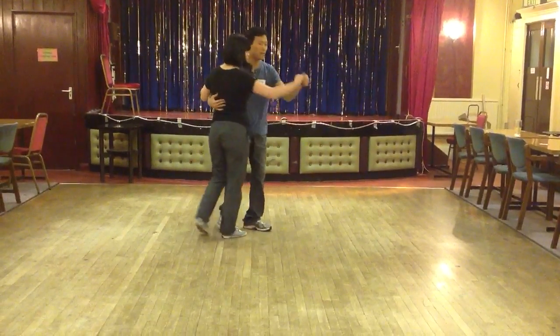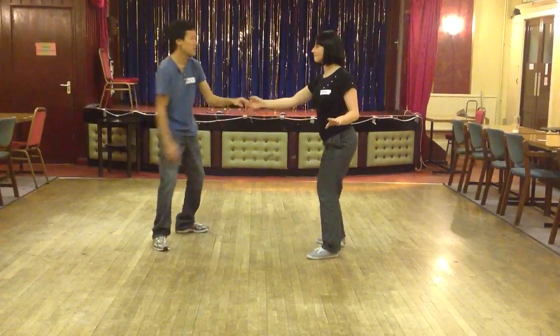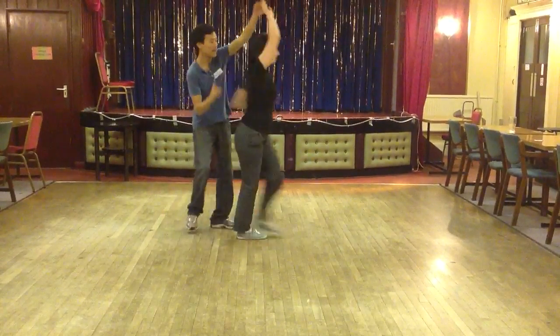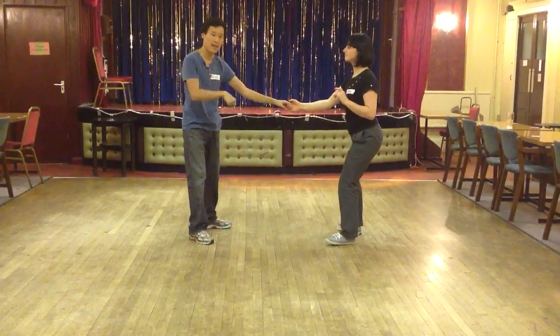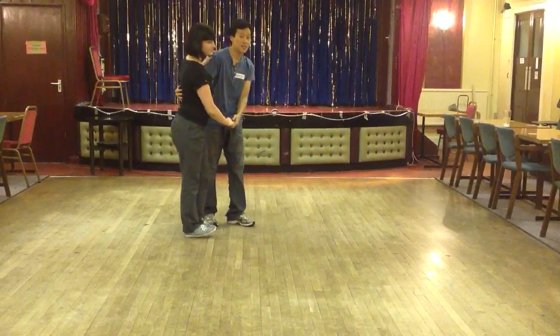There's a difference between a single turn — 1, 2, 3, 5, 6, 7, 8 — versus a double turn, like this: 1, 2, 3. Hand stays up, then comes down. Once the hand comes down, then you can stop the turn.